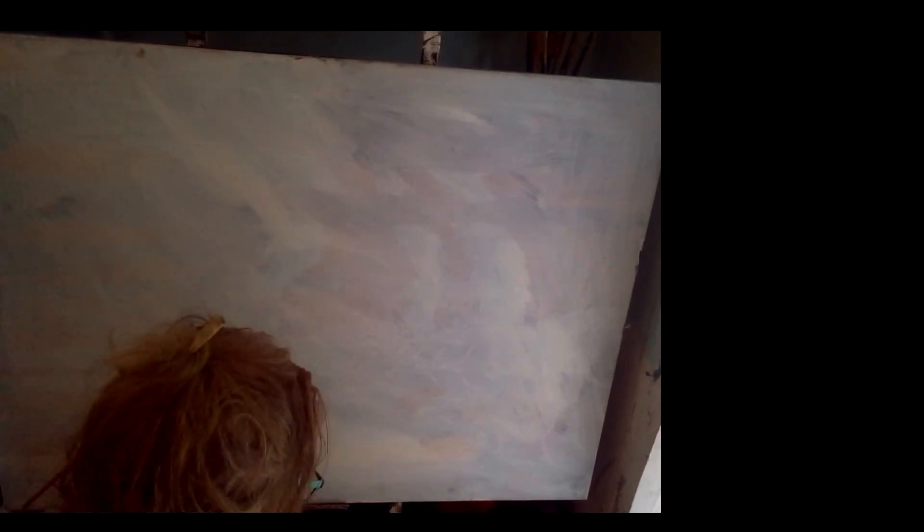Another day of painting has arrived. This will be painting number five, session A. A nice blank canvas — nothing better.